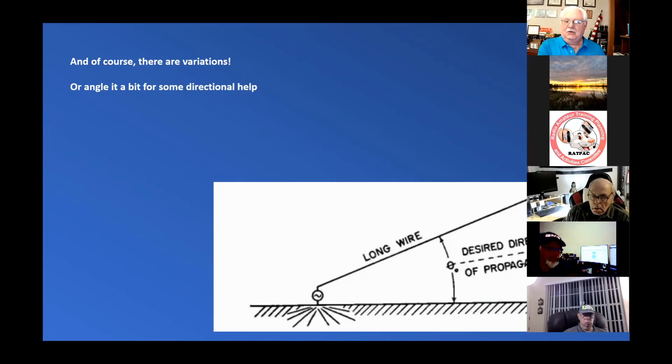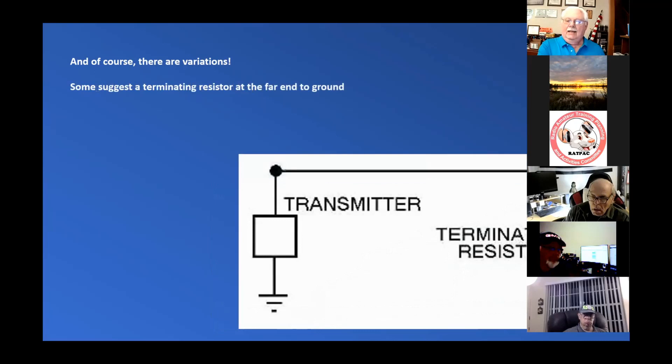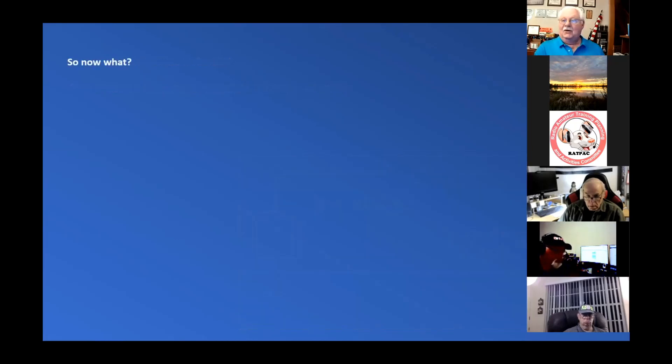You do need something to secure the far end. Going from a transmitter, you see a ground with a terminating resistor at the far end. There's a lot of technical stuff going on there. I've never tried it, so I don't know if it's any better. Again, try it — you'll like it.